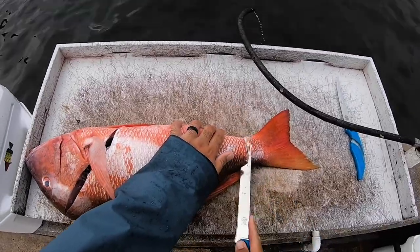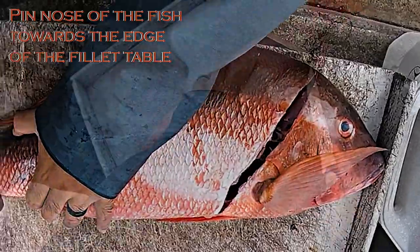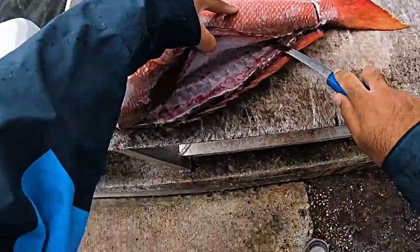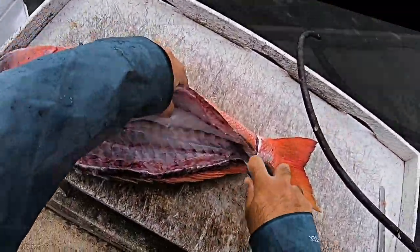I like to take the nose of the fish towards the edge of the table — it prevents any slippage. Then I'm just using the edge of this knife along the ridge line there. With all the bones, you just want to stay tight.